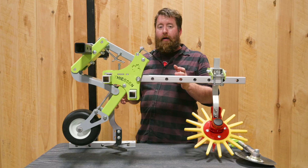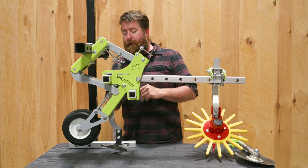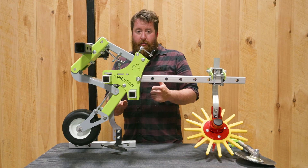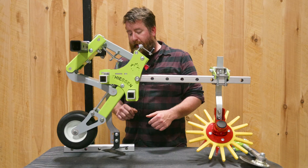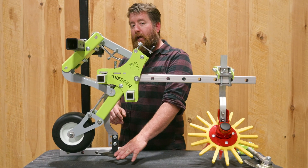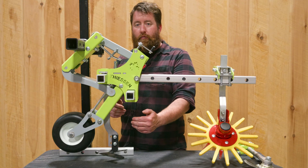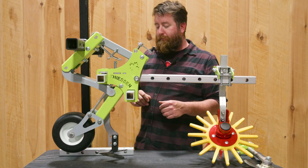When you first get the parallel cultivator, you're going to attach it to your two-inch square toolbar. The first piece of equipment we usually start with setting up on these parallel cultivators is your between-row tooling. That's typically going to be something like this A-blade or tender plant hoe — whatever you've ended up using that's going to suit the conditions on your farm.